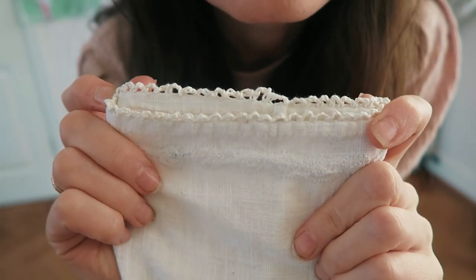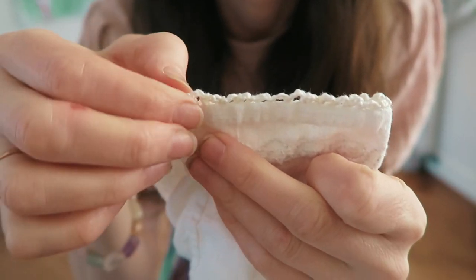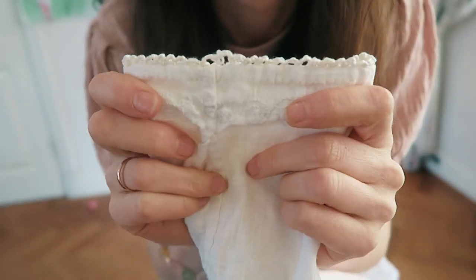And we're finished! Now, is that not the easiest embellishment technique or what? I apologize once again for my dirty fingernails, which look like I have been digging in the garden for hours, when in fact I have not been near the garden in weeks.